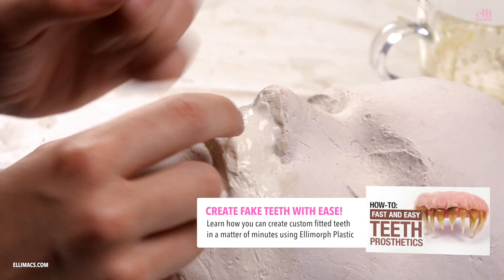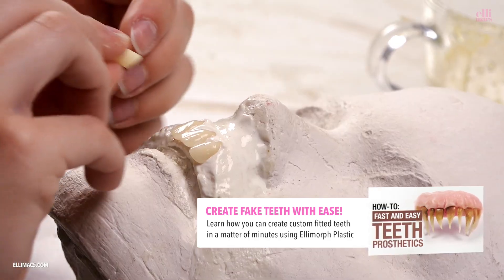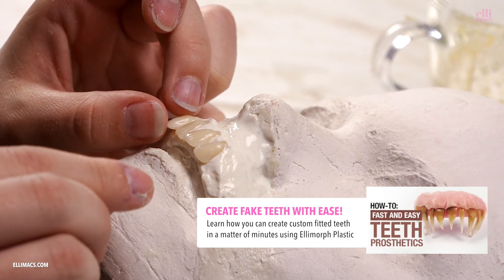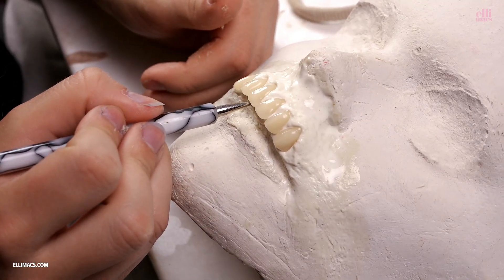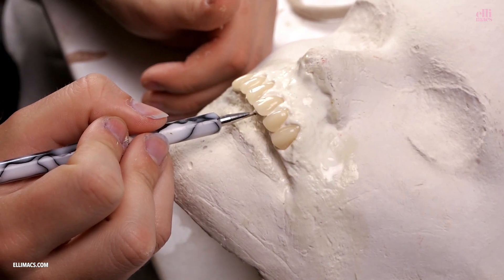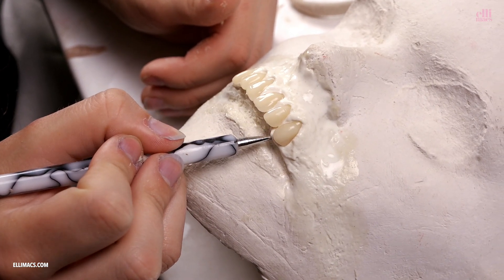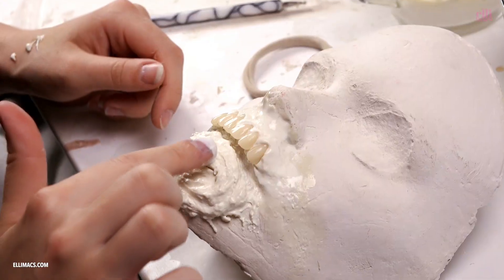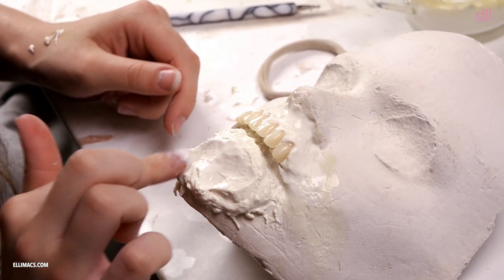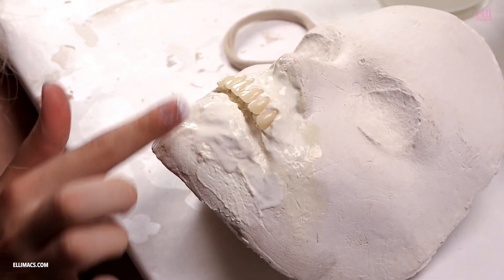You can of course create your teeth using Allymorph plastic with the little help of the tutorial shown on screen right now. We're using the tiny little tool there to adjust. Then throw on another batch of latex paste and smooth that out as well using additional latex.